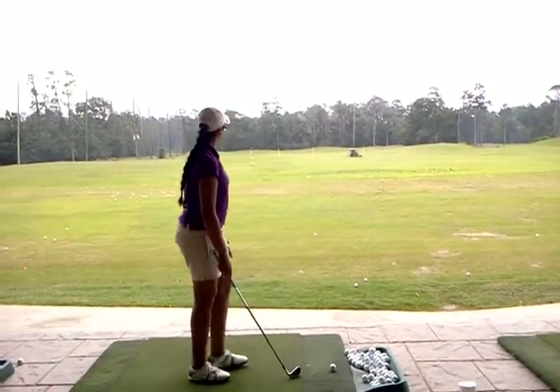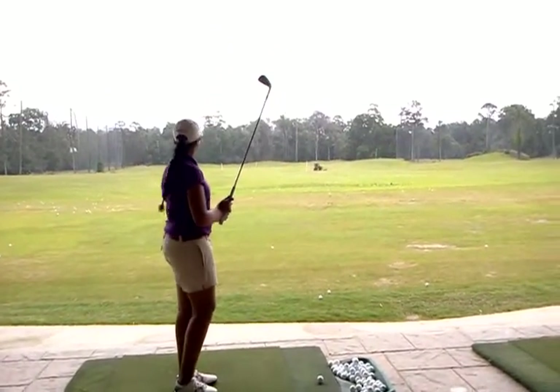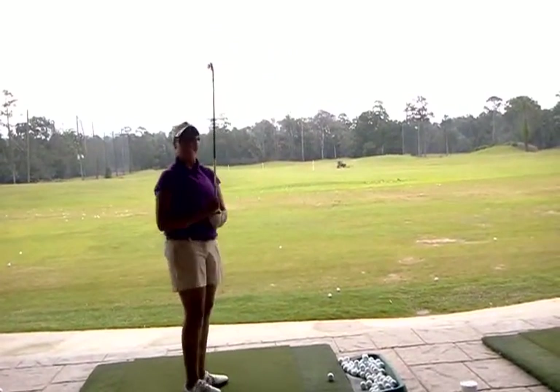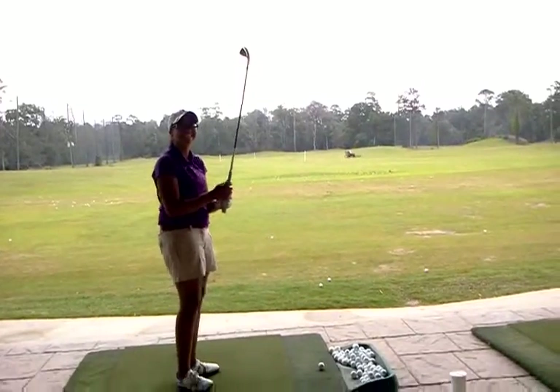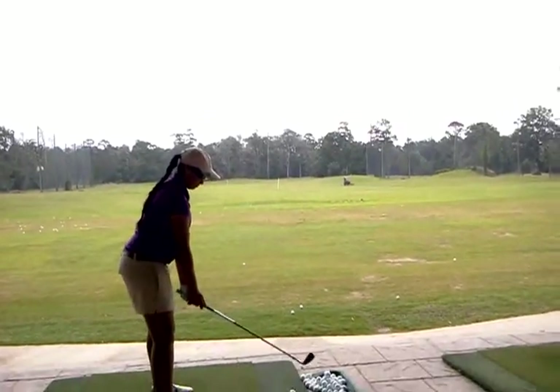What's your target here? Left of the yellow. How far left? So three yards, you got it — 3.1 yards, something like that.